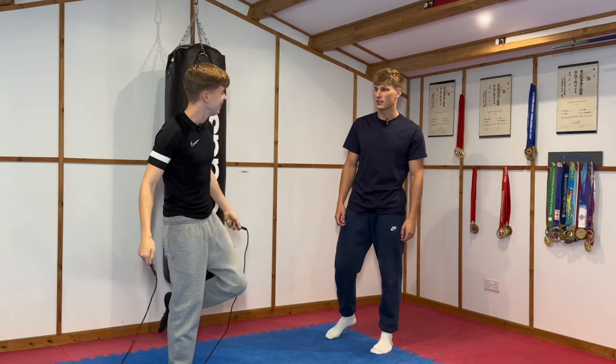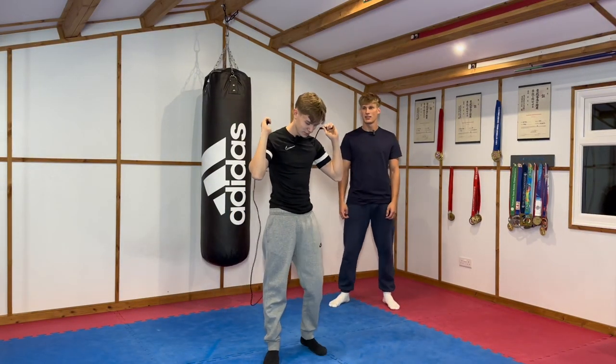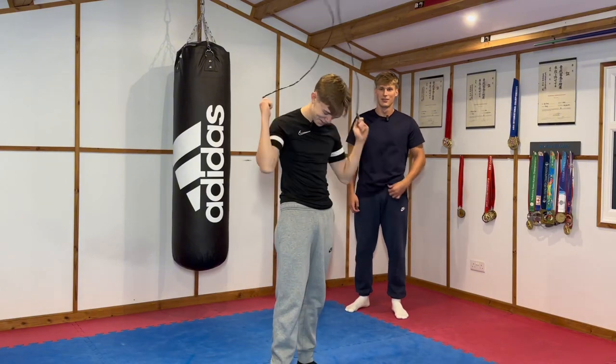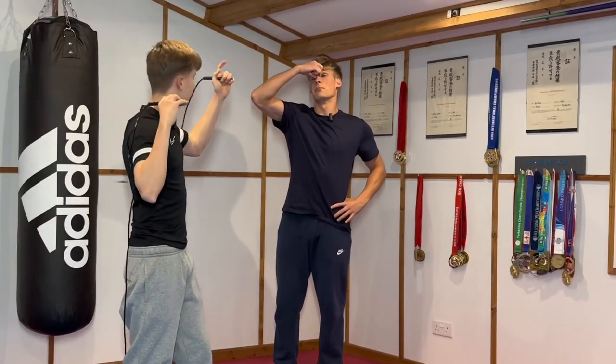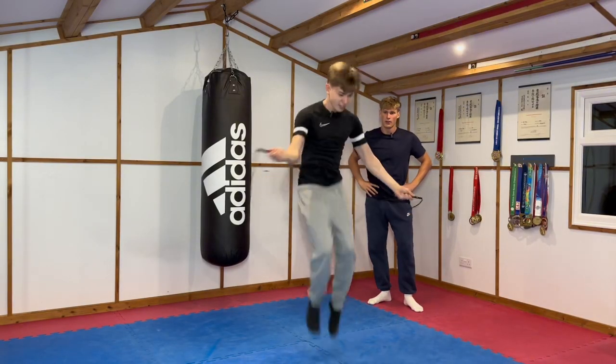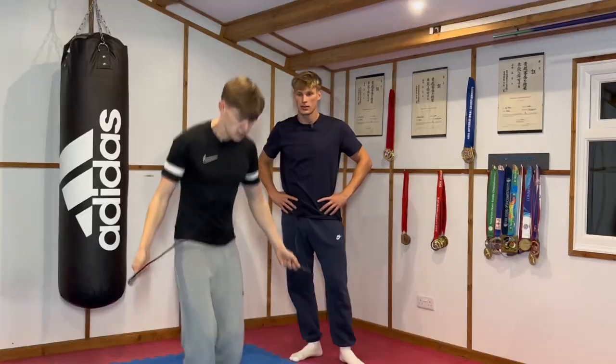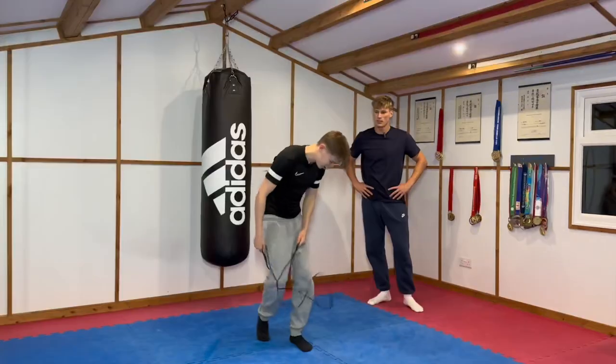I don't know if you've ever seen skipping as bad as that. Is that serious? Is that your actual attempt at skipping? No, no, no. Come on. Runs a martial arts account and can't even skip. Wow. What is he doing? As if you came out of the same woman as me, skipping like that.